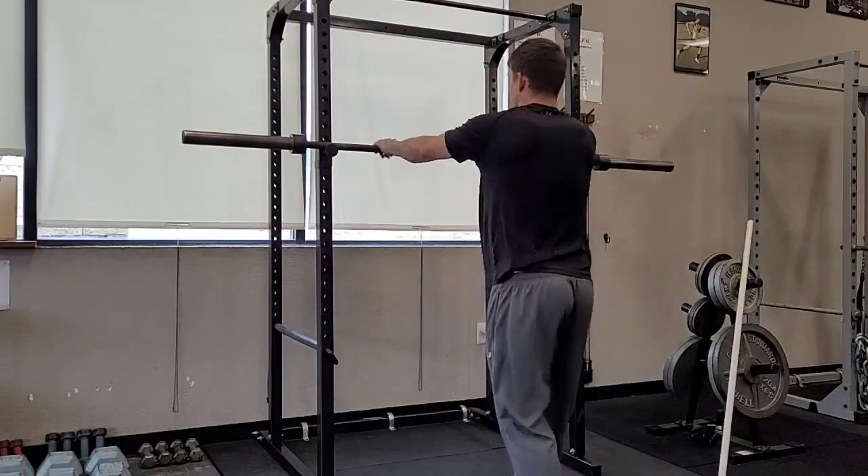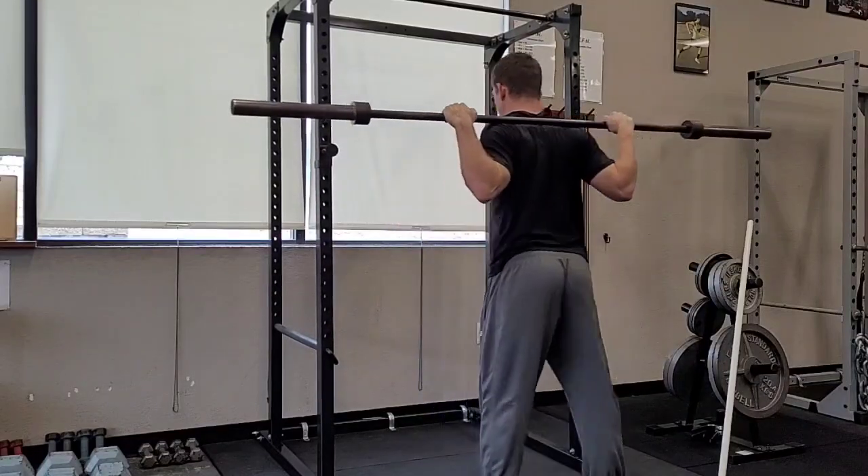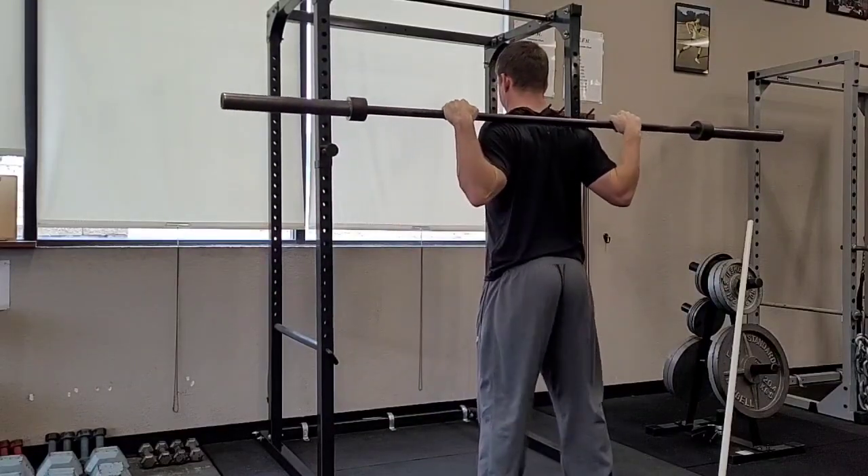So it looks like this on the bar: grip under, got it low, got my wrists flat, got my elbows under, and I'm off the bar and right here in this tight position.